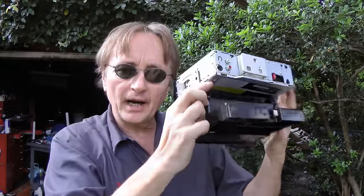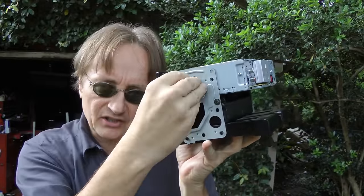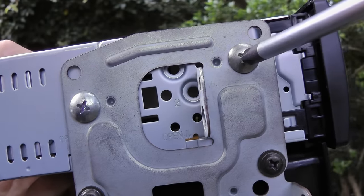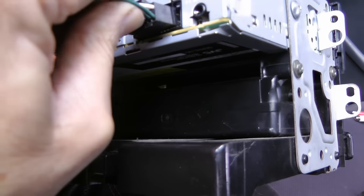Then you get the bracket from the old radio, slip the new radio into the bracket and screw it in on the sides. If you look closely, you'll see there's two screws on each side that you screw in — just screw them in tight. Then you get the antenna wire and plug that in, and snap in the main wiring harness.